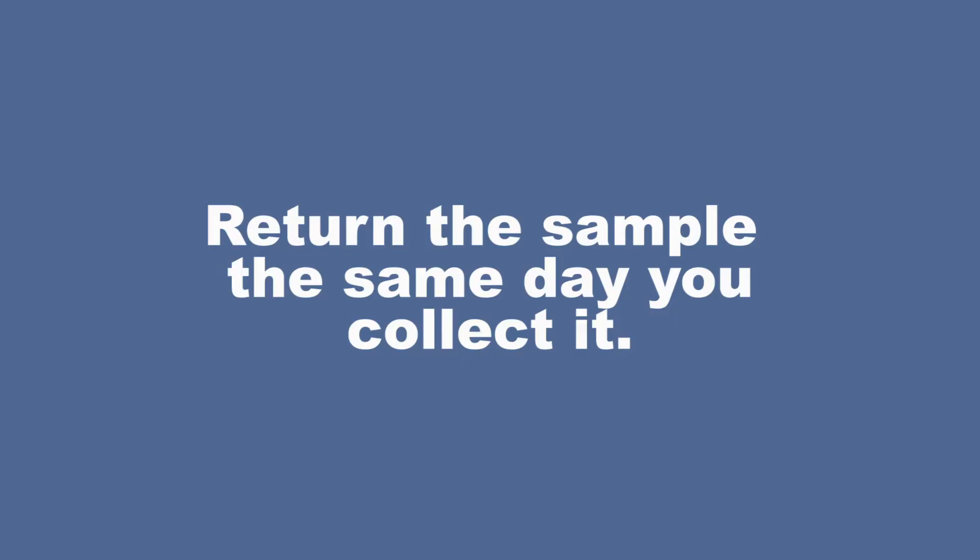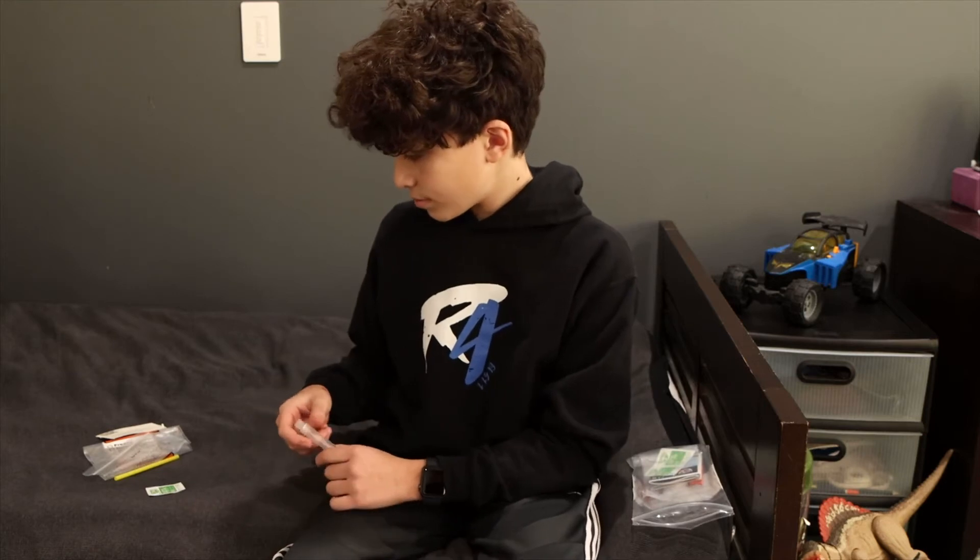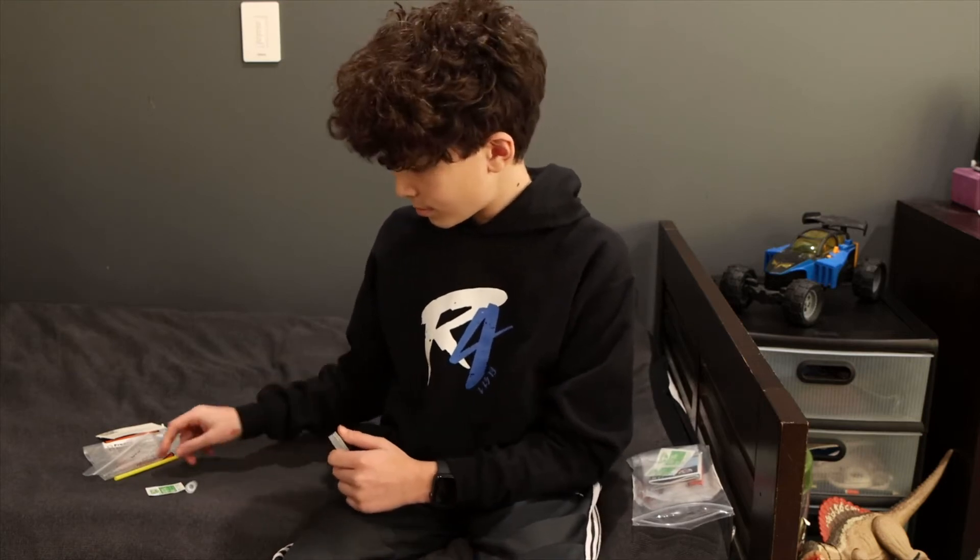You're done. Remember, it's important that you return the sample the same day you collected it. Protect the sample from extreme temperatures and do not keep it in your car. Return the sealed biohazard bag to your local collection site as requested by your school. If you were provided a straw instead of a funnel, here's how that would look.